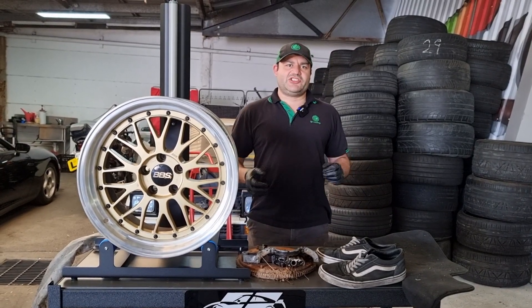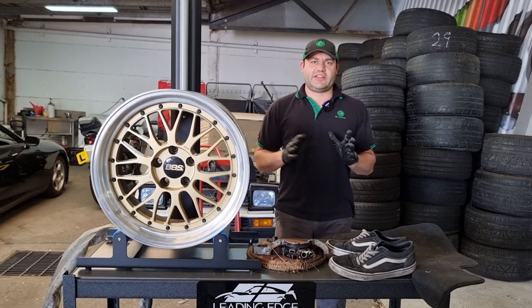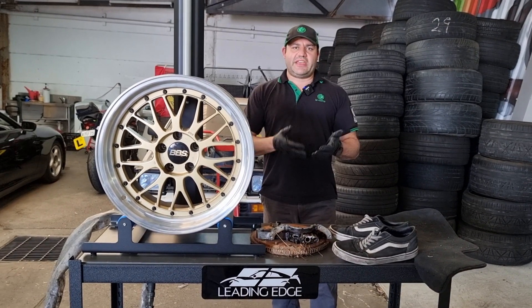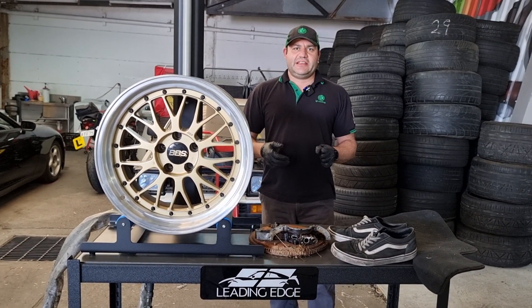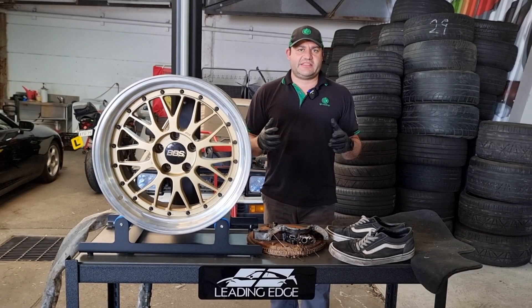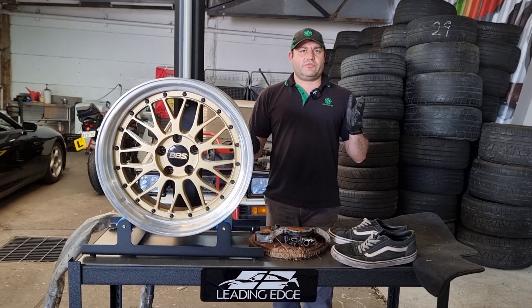Hi everybody and welcome to Leading Edge Detailing. We have a little bit of spare dry ice so I thought instead of letting it just go to waste, let's have a little bit of fun and see what you can do with dry ice blasting. We know it removes dirt from things but let's just grab random things and see what we can do.